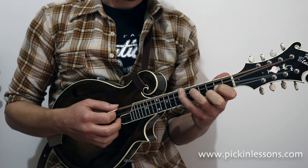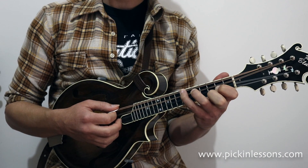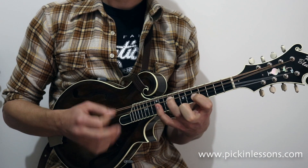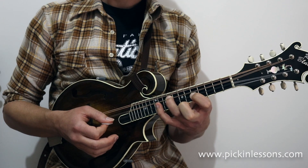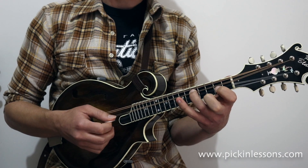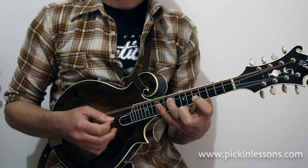You can see the first double stop comes from the middle of the chop chord, and then our next double stop uses two different notes from the G major chord. The first double stop is a G and a B, and the second double stop uses a B and a D.